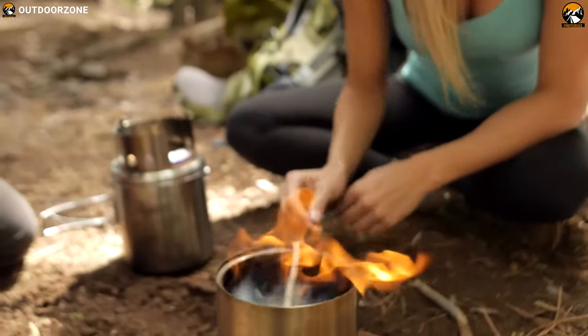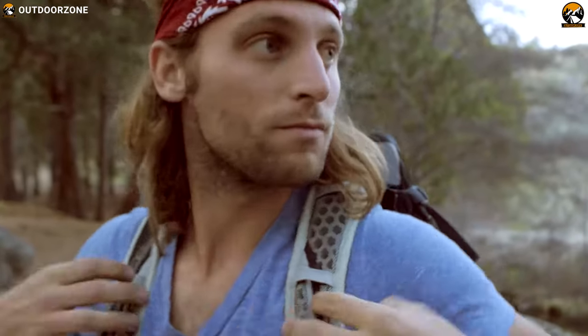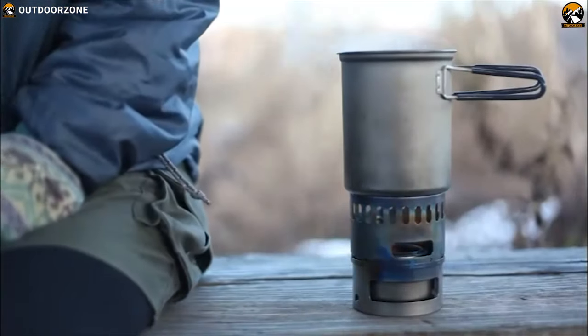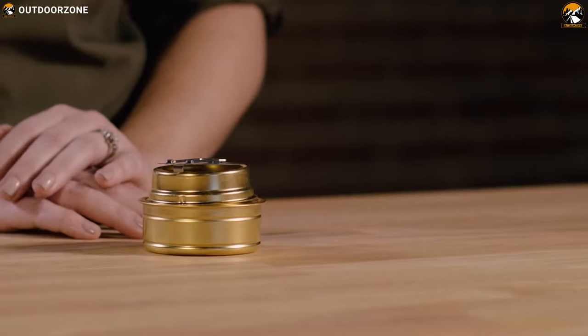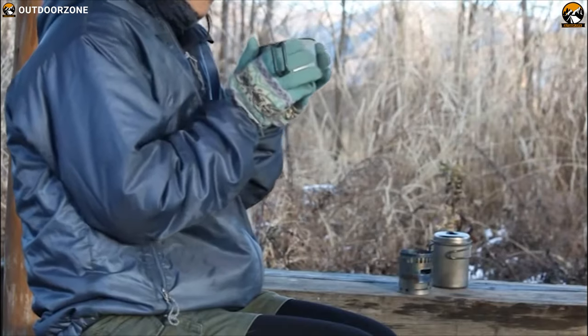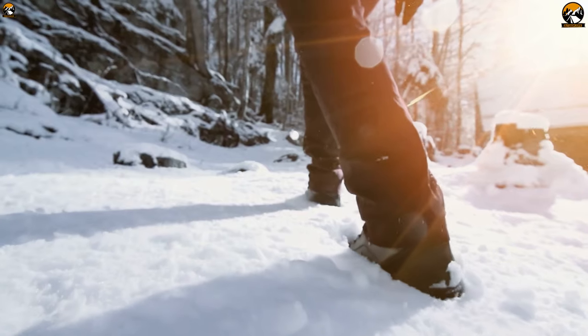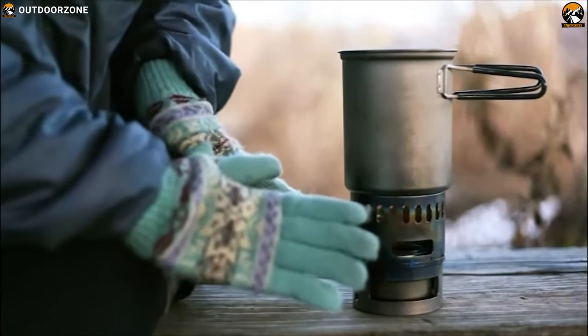Alcohol stoves are generally considered to be the lightest type of backpacking stoves out there. Their designs are simple and are super easy to use and easy to carry around. Besides, they are simple, reliable and quite inexpensive. This is why they are very popular among true hikers, ultralight backpackers and anyone who wants a simple stove solution.